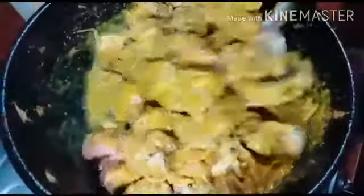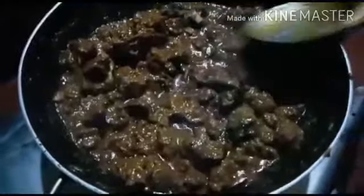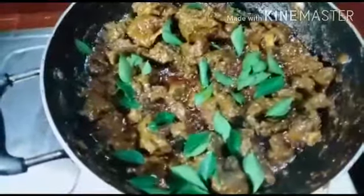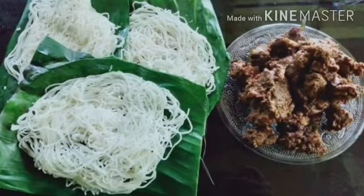Let's mix it a little bit. We will have a little bit of beef. If you like, please subscribe to our channel.